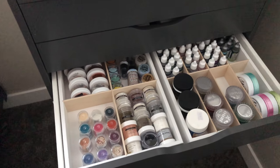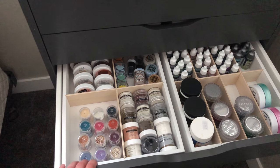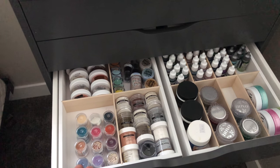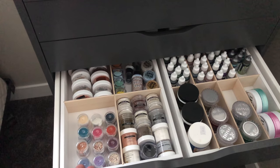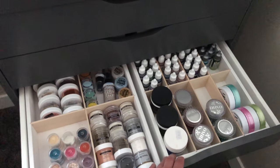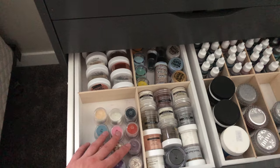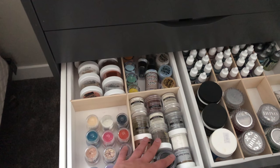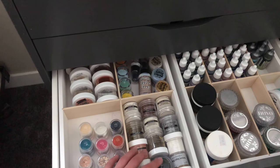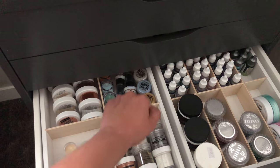Another drawer has an eight-compartment organizer and a four-compartment one holding my embossing powders organized by brand — WOW, Brutus Monroe, Ranger, and others. I love being able to see all the colors before I use them. In the back I also keep my Distress Resist spray and some Perfect Pearls.